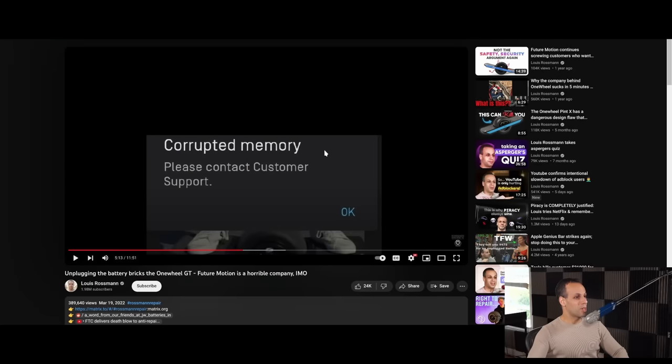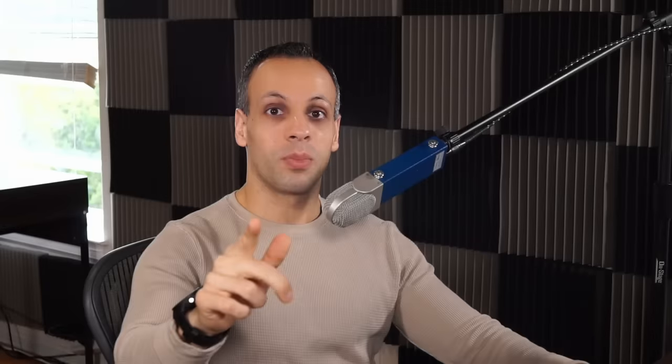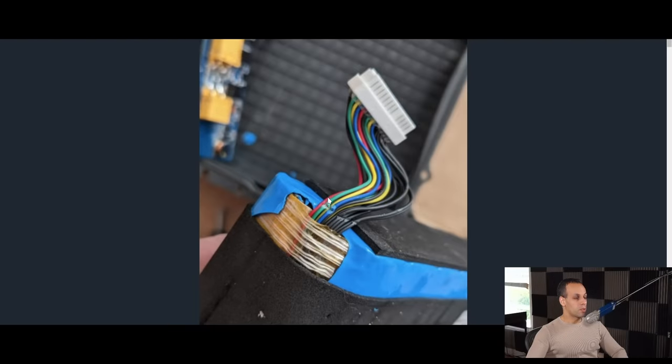The problem is that it's made by a company that treats its consumers like trash. They claim that you should not be allowed to replace your own battery in your own device — they're the only ones that can service the battery. If you try to service the battery on this $2,000 device, you will get corrupted memory. They claim they're doing this for safety, while simultaneously selling products that look like this on the inside because they couldn't be bothered to properly route wires. And when you show them pictures like this, they won't take accountability for it.